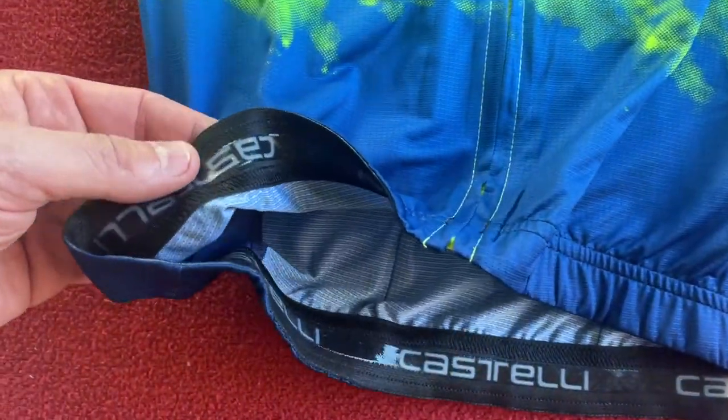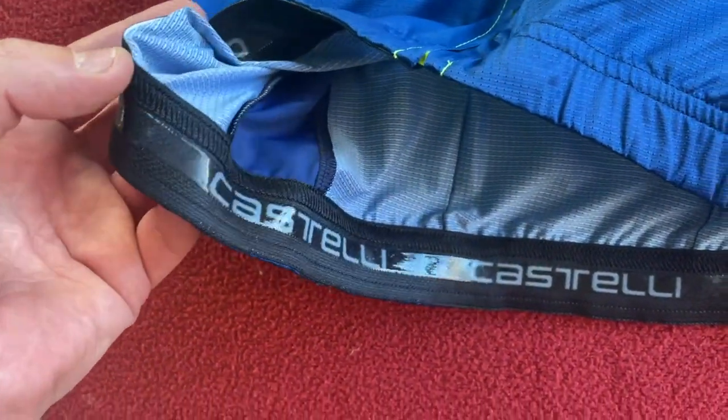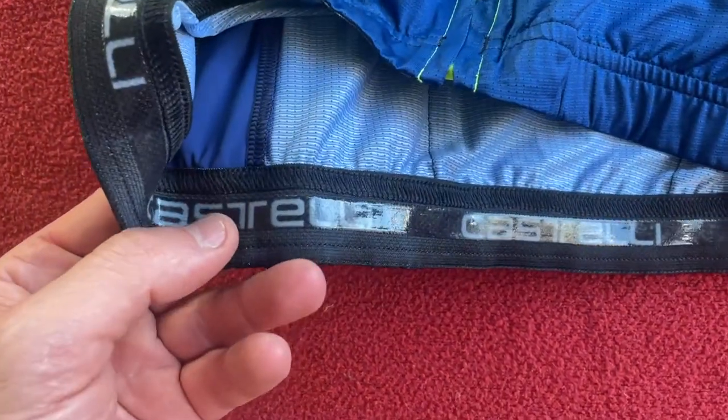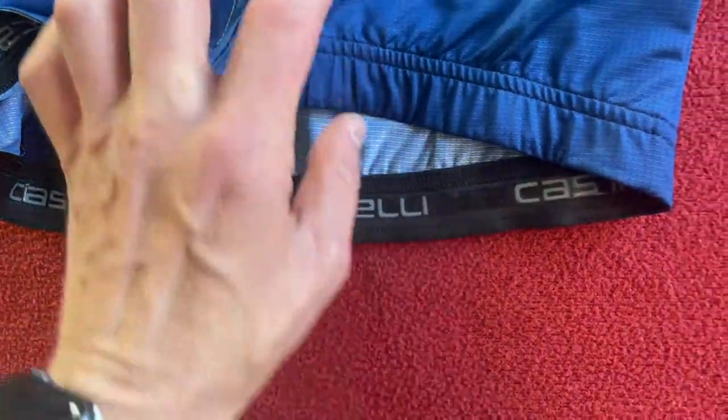It's very nice material. Moving down the jersey, we've got the gripper all the way around — it's a nice thick one. And inside you've got the words Castelli.